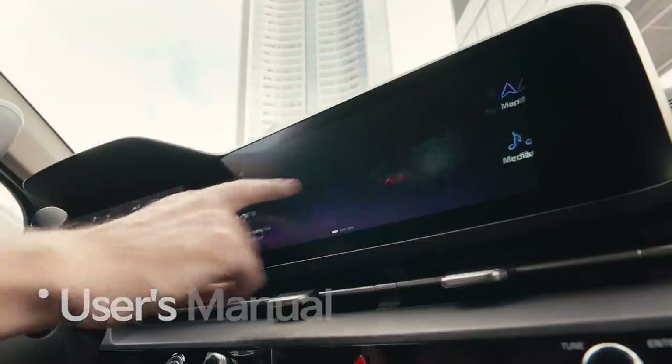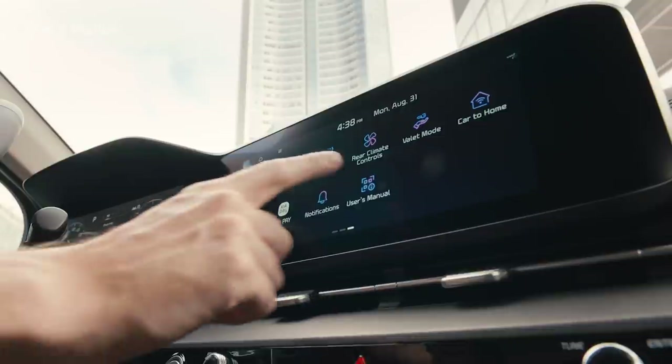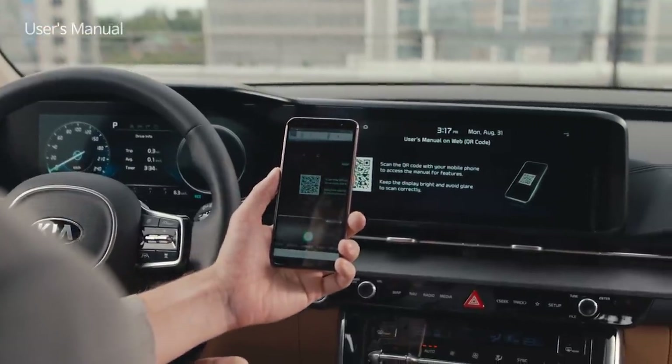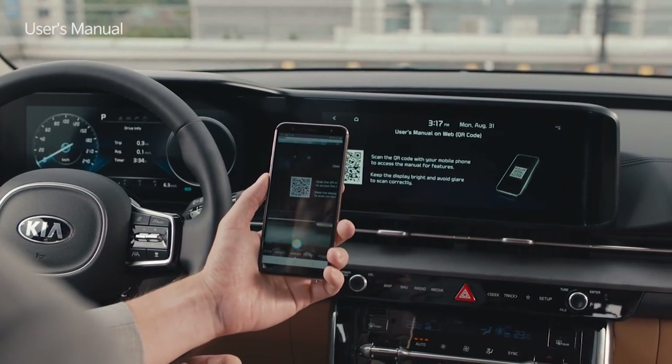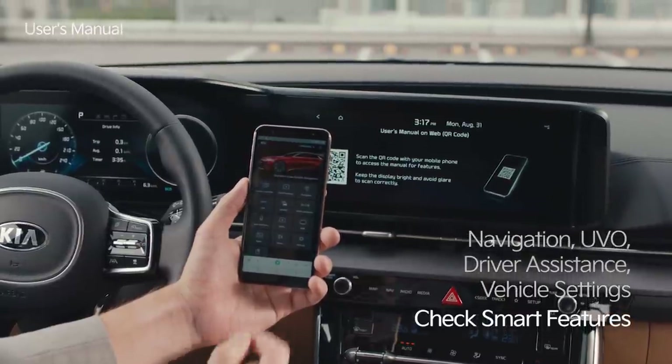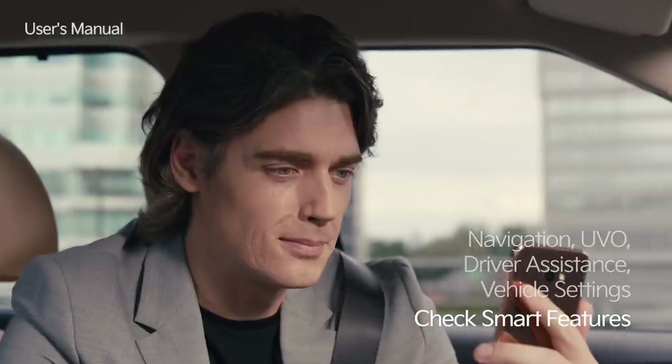Swipe the infotainment system screen to the left and tap the user's manual icon. Scan the QR code on the screen with your smartphone to connect to the infotainment user's manual. You can easily check Carnival's smart features such as navigation, UVO, driver assistance, and vehicle settings.